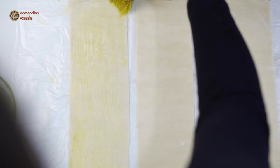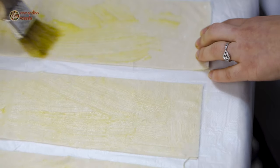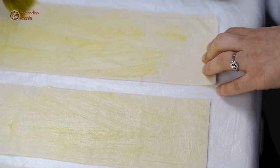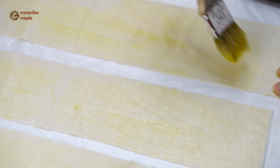For the second batch, I'm again using the other four phyllo pastry sheets, brushing them with melted butter after portioning them, then adding the filling and simply rolling them.